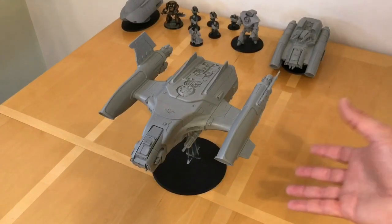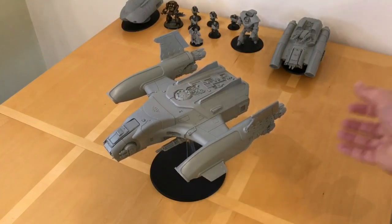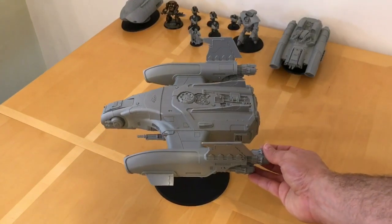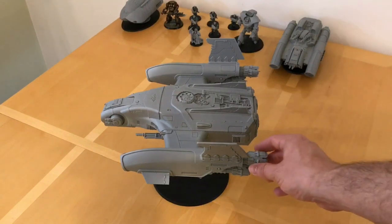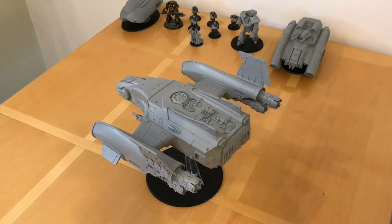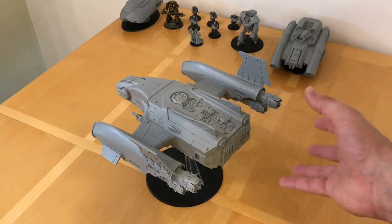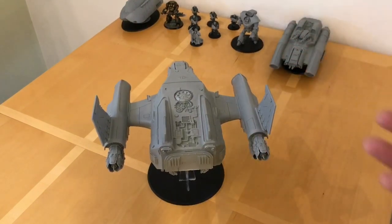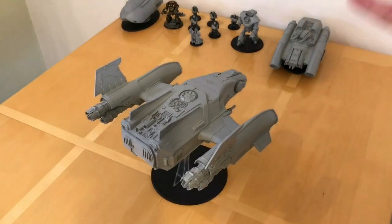This is an absolutely stunning model. I have to take my hat off to the guy who originally sculpted this — I can't remember his name — and then Darren Parwood who finished the sculpt. They have done a brilliant job with this dropship. This is by far and away my favourite looking flyer ever done in Warhammer 40,000. There are lots of great flyer kits in 40k that Forgeworld make, lots of great models, but this is my favourite.